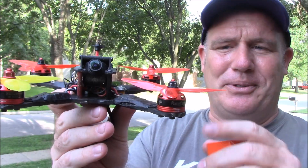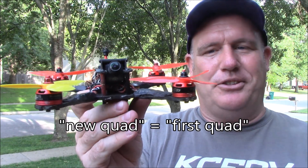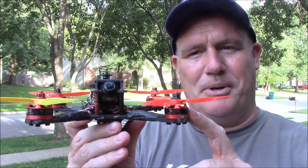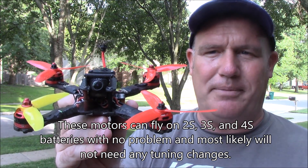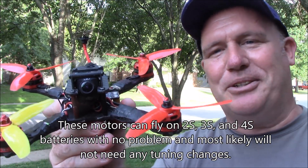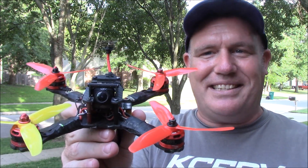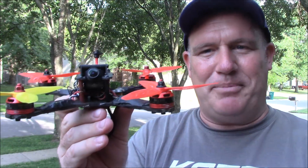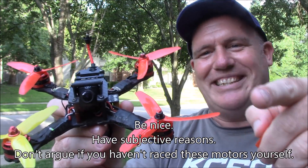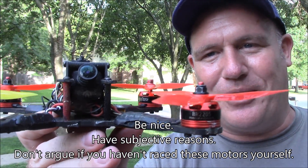My point in making this video is to tell you these Racer Stars are good motors. If you can't push your quadcopter to full throttle, or you're building a new quad, there's no good reason not to try them. Now, if you've already flown and tasted T motors, you're going to think these are junk — of course you will. It's like driving a Ferrari and then trying to be happy in an old Datsun. Once you've had the good stuff, you won't like the cheaper stuff. But if you haven't flown before and can't even push full throttle, these motors will be excellent for you. Don't compare Racer Stars against anything over $9 — it just isn't a fair comparison.